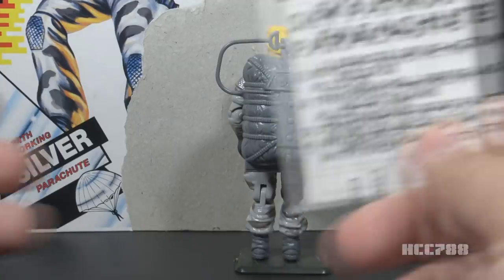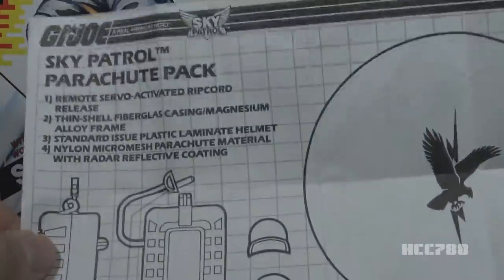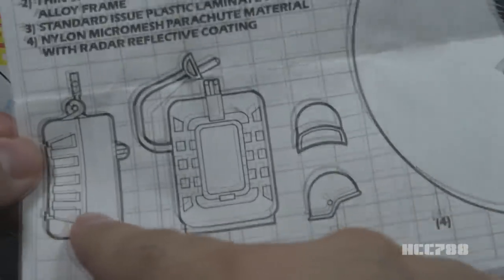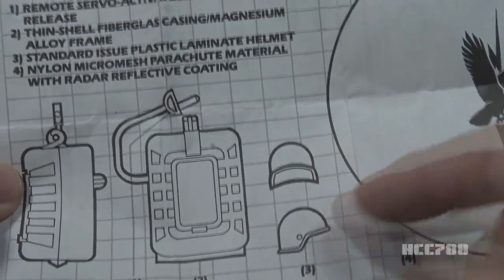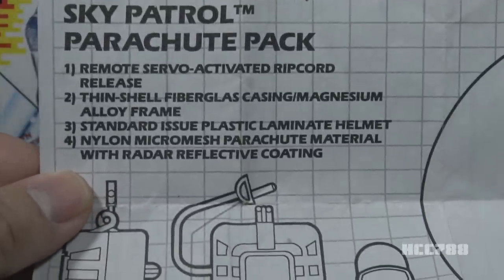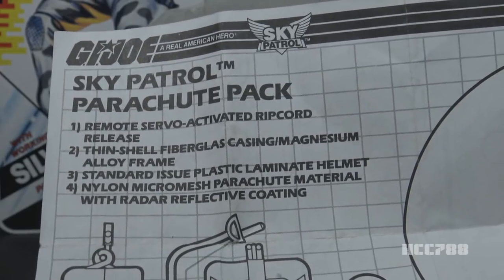We will have to test that later. The Sky Patrol figures included a set of instructions and blueprints for the parachute pack — instruction sheet on one side, blueprints on the other. It says 'Sky Patrol parachute pack.' They used the same artwork for the pack and the helmet, even though the figure did not come with a helmet that looked like this. They did update the artwork on the parachute itself with the Sky Patrol emblem. It calls the parachute a 'nylon micro-mesh parachute material with radar-reflective coating.' Hey, any excuse to make it shiny is okay with me.